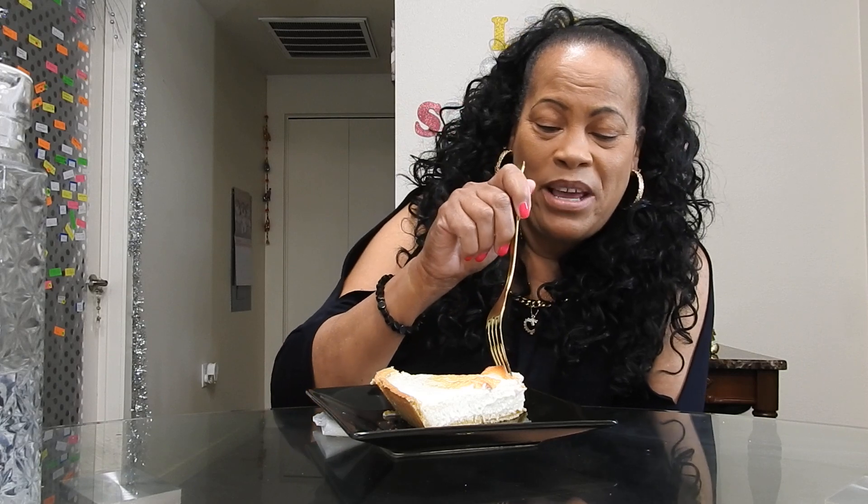Here we go. I already blessed my food in the last video. The plate is not gonna clap because I have a napkin under it. Here we go — I am so full, I am so stuffed from the crab legs, but I can always find time for pie. Let me get a fork.